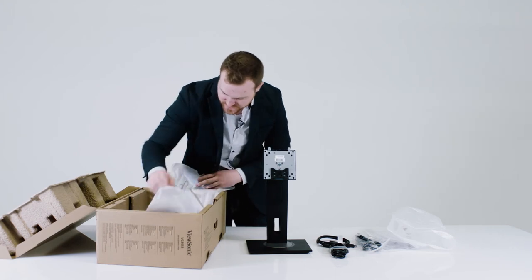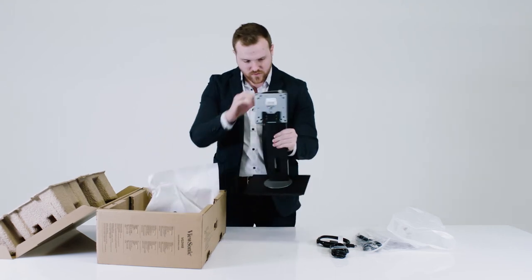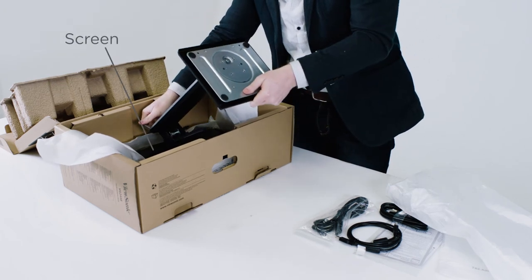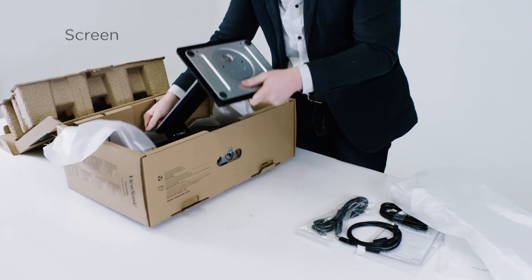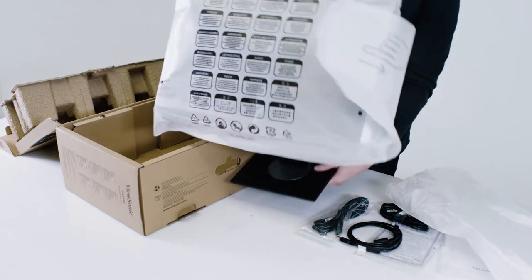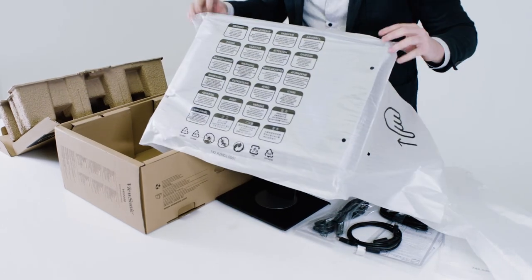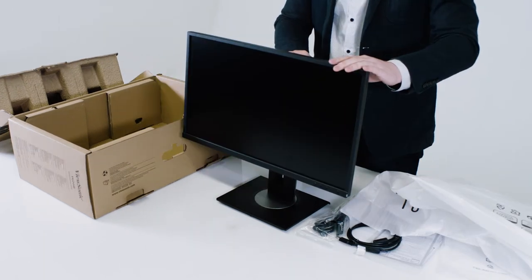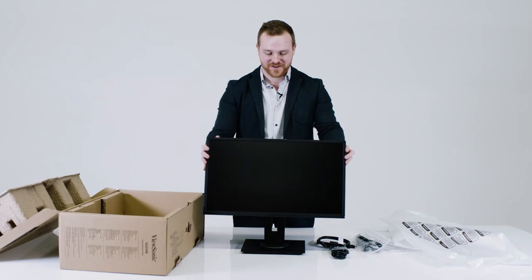Now to attach the screen to the neck and the base, you take the base of the neck and just click it in here, then pull it out of the box. And there you have it — the ViewSonic VG2448 ergonomic monitor.